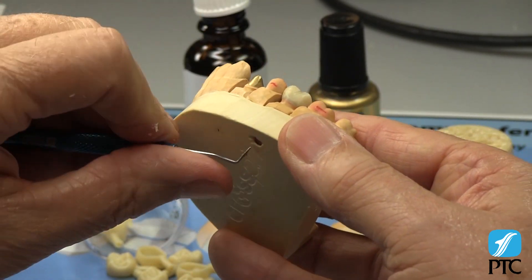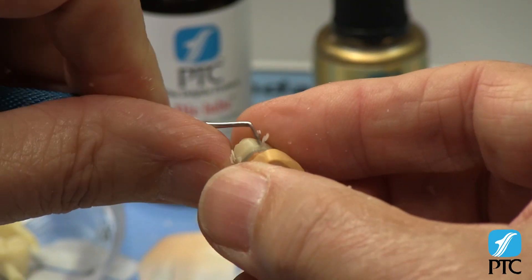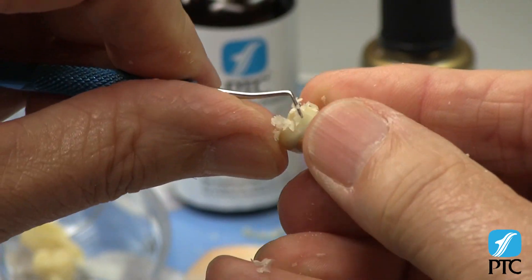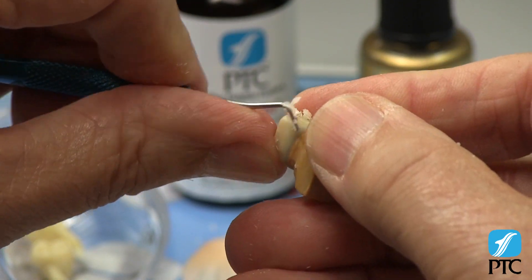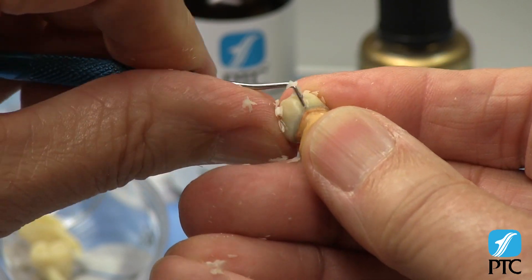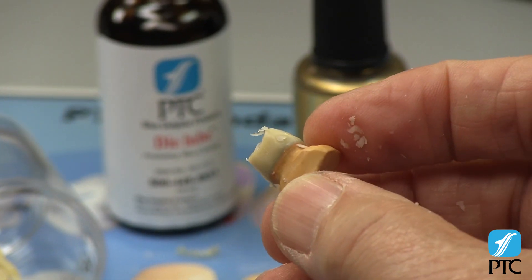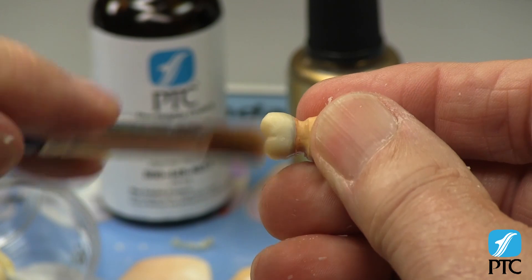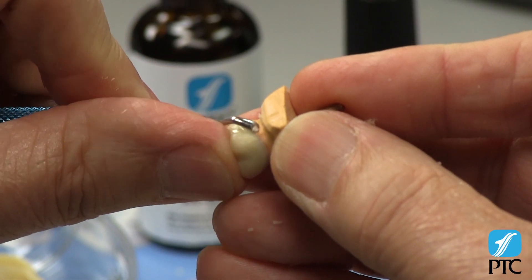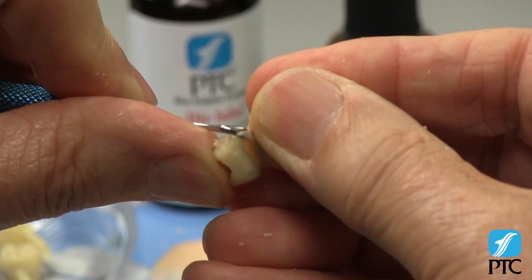Remove the die and refine the emergence profile of the pattern. Reduce any excess wax at the corners of the crown at this time. Carve a perfect margin by using the A carver end of the PTC WC1 carver. This procedure is shown in detail in the PTC Perfect Margin Carving video.